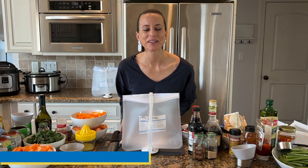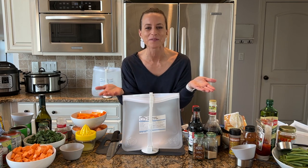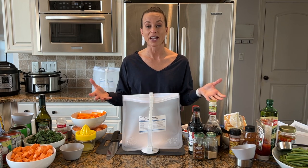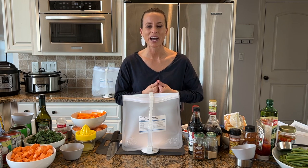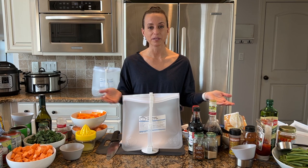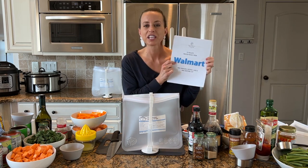Thanks so much for joining me. I am Kelly from The Family Freezer and I am so excited to show you how to make 12 healthy freezer meals from ingredients at Walmart. This class is also perfect for anyone who really needs to get inspired to stock their freezer. I'm bringing my excitement here today — you are going to get inspired and maybe fall in love with this method of freezer cooking.